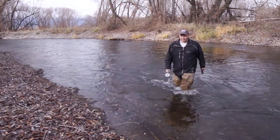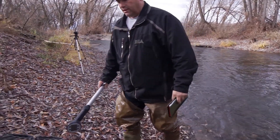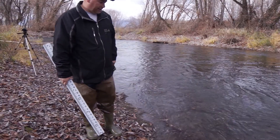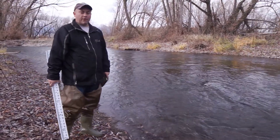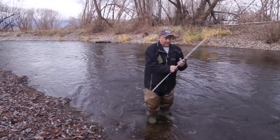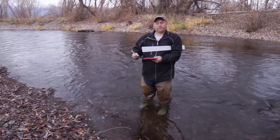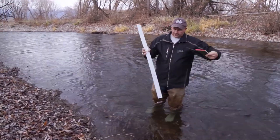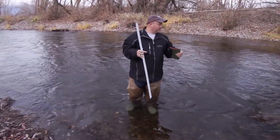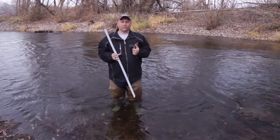I took 10 velocity readings across the channel, and now we need to take depth readings to be able to calculate the area of the water flowing through the channel. The more readings you take the more accurate you will be, but a channel this size has a pretty level bottom that's not going to vary much. I would take a minimum of 10 readings.